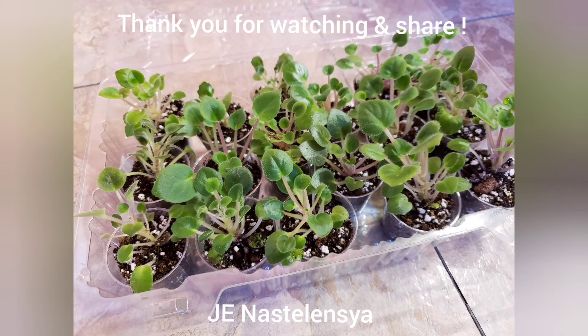I hope this video is useful for you. Thank you for watching — please share, and don't forget to subscribe.